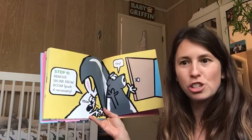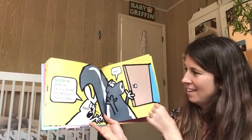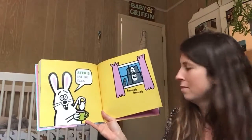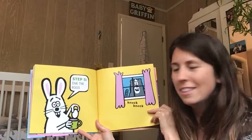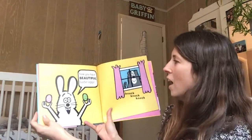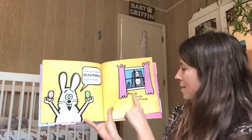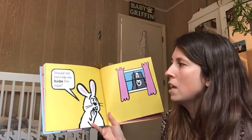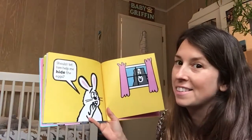Step four: remove Skunk from the room — push if necessary. Step five: dye the eggs. Knock knock! What does Skunk want to do? That's right, he wants to come back inside. Poor Skunk. Now you have beautiful Easter eggs! Knock knock knock. Should I let him help me hide the eggs?